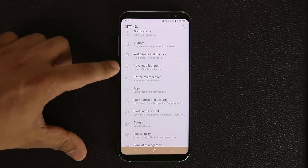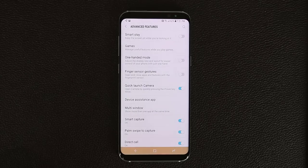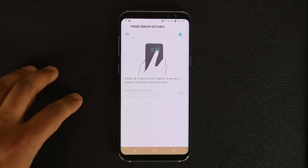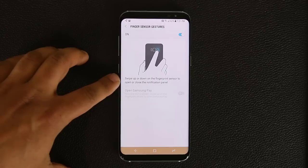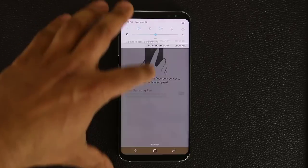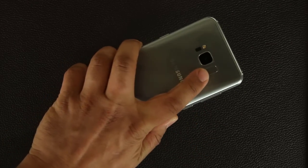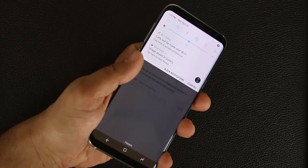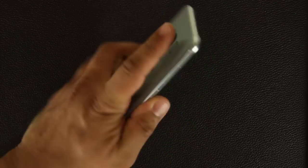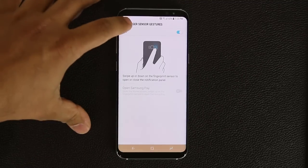In Settings, scroll down to Advanced Features and you'll find Finger Sensor Gestures. The fingerprint sensor is on the back of the phone, and enabling this lets you swipe up or down on it to open or close the notification panel. So instead of swiping down from the top of the screen, you can flip the phone over and swipe down on the fingerprint sensor to pull down notifications, and swipe up to dismiss them. An absolutely fantastic feature.